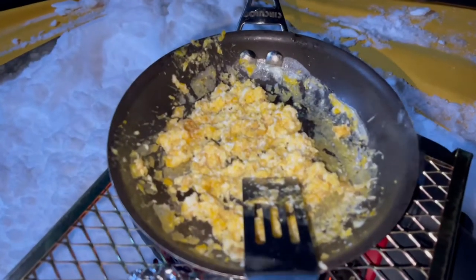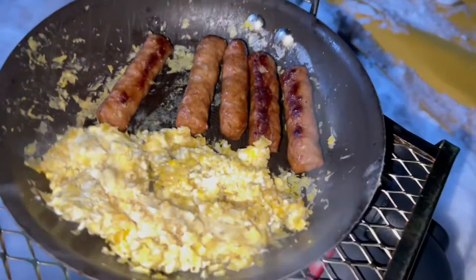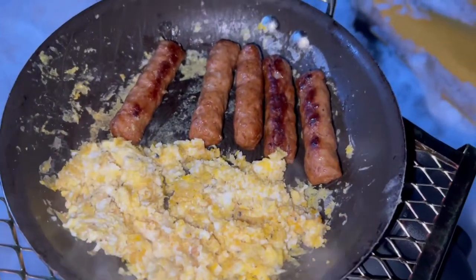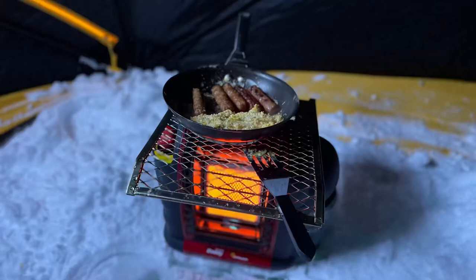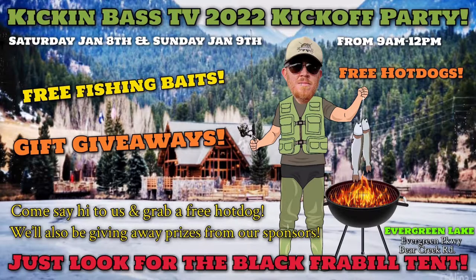The coolest thing about using your buddy heater and this cheap little paint rolling screen from the hardware shop is that it eliminates the need to lug your grill around with you out on the ice, making it a lot more convenient. Hopefully you guys enjoyed today's video on how to use your buddy heater to cook your food out on the ice. If you're going to be in town this Saturday and Sunday, January 8th and 9th, join us over at Evergreen Lake from 9am to noon. We're going to be doing the 2022 kickoff party, giving away free food, free packs of Kickin' Bass custom baits, awesome prizes from our sponsors, do some ice fishing, maybe some ice skating with the family.